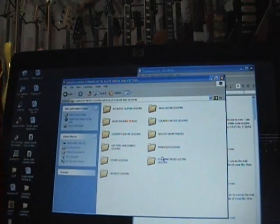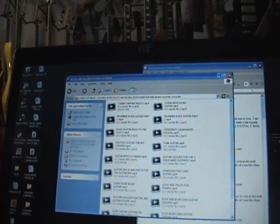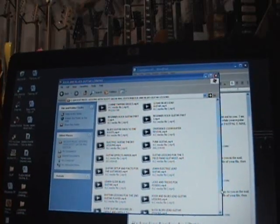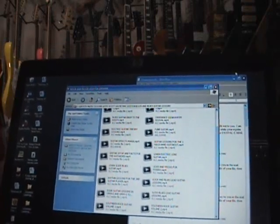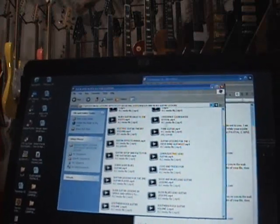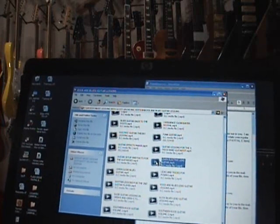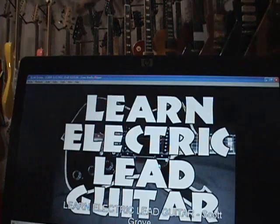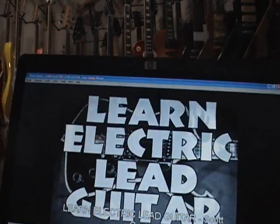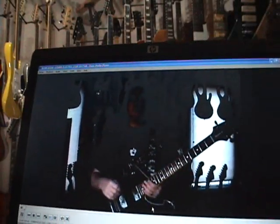No matter what you click on in here, let's go to the rock and blues lessons — double click — and we've got tons of videos in here. As you go down, there are just so many of them to take you from beginner to pro. Let's click on anything — 'Learn Electric Lead Guitar.' And again, this is just on a PC running Windows XP. There we go. 'Hello folks, my name is Scott Grove.' There I am — I have over 70 instructional videos out now.